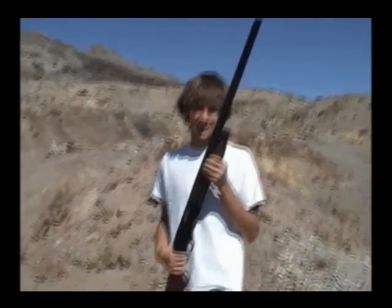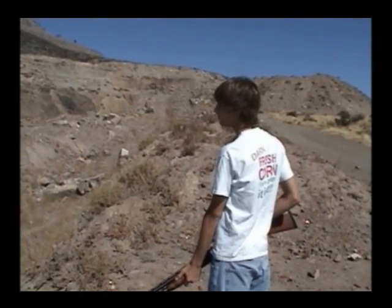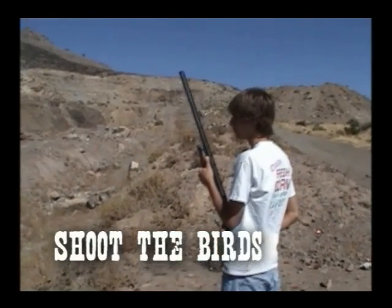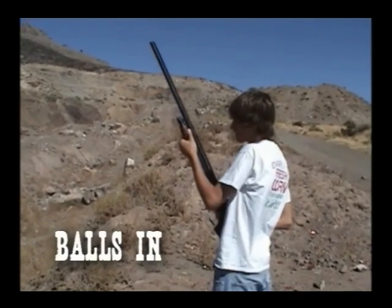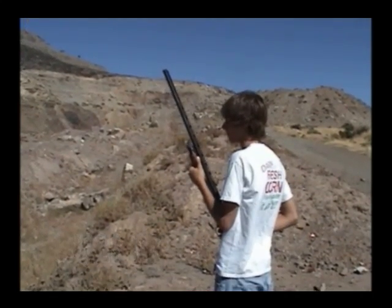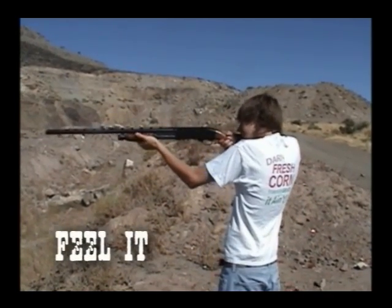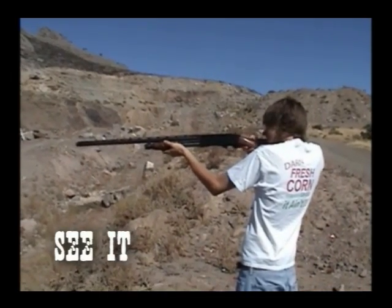Thanks, Tom. This here is your shotgun. First step: always keep your gun pointed in the air for safe keepings. Next, cock your gun. Next, place the firearm near your right shoulder. Look down the barrel. Now, fire.